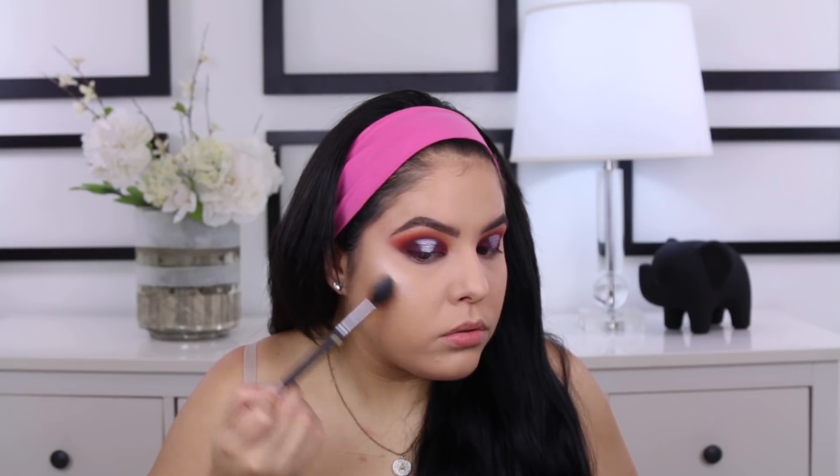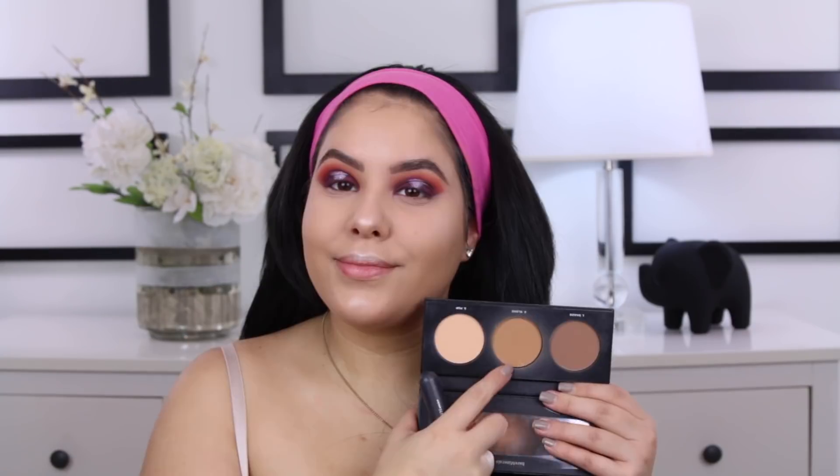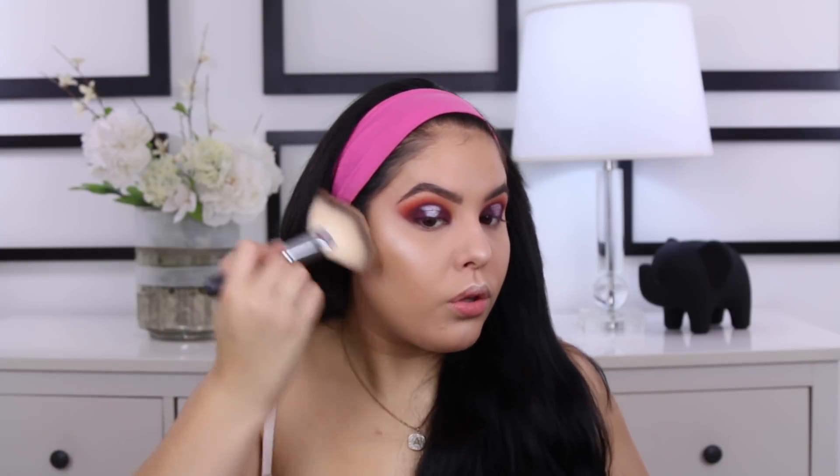I skipped over my foundation and concealer routine because I do the same thing in every video — nothing has changed, so if you want to see how I do that, just watch one of my previous videos. We're going straight into highlights. I am taking the Ofra Beverly Hills highlight, mixing the pink and gold shade together, and applying that to the tops of the cheekbones, down the chin, on the cupid's bow, and right on that upper lip area. I'm also applying some to the center of the forehead for an overall glowy look, and hitting the tip and bridge of the nose as well. To bronze the skin, I am going in with the Bare Minerals Pro Contour Palette, taking that middle shade with a big fan brush and applying it to the cheeks and the forehead temple area to chisel everything out.